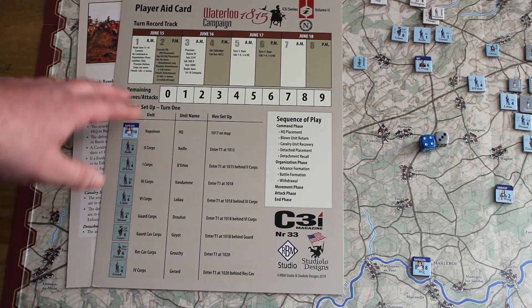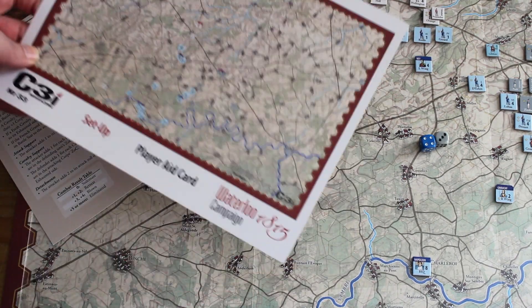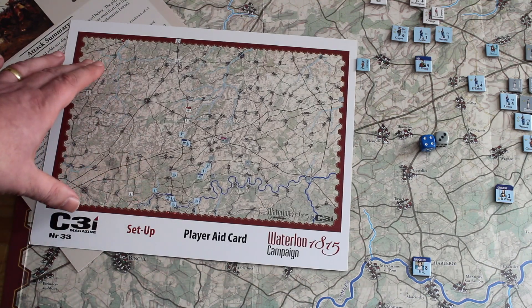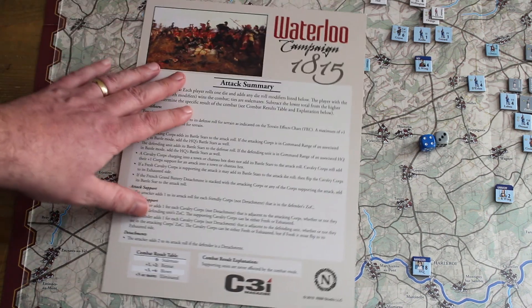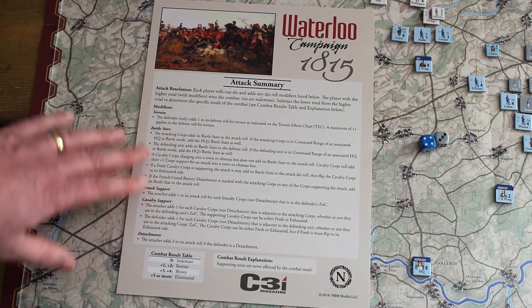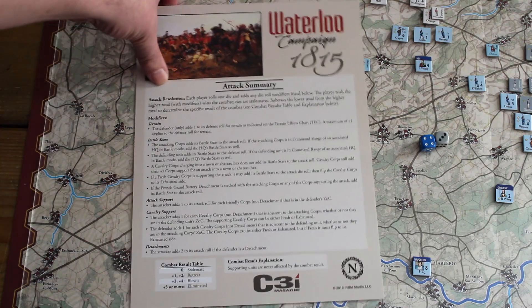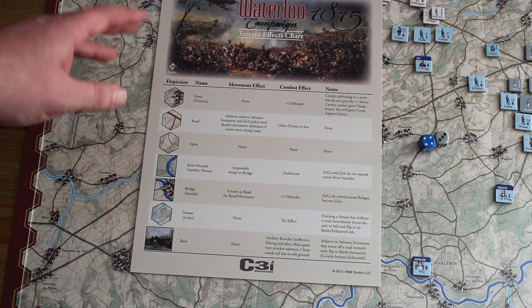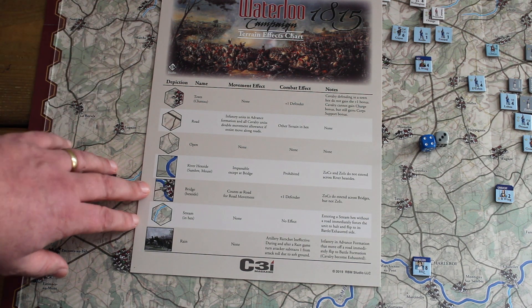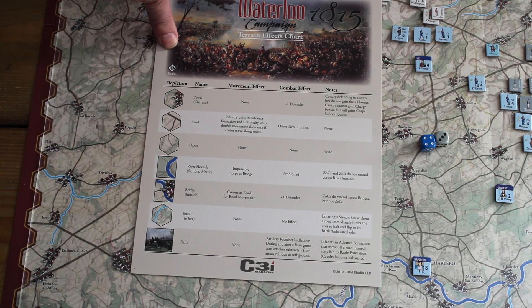One player aid covers the turns and on the back you've got the setup. The map setup is quite large so I used the rulebook instead. There's also a very handy attack summary player aid. The combat in this game is very straightforward — I only used it the first couple of times. The same is true for the terrain types reference; once you've played a little bit, you'll hardly refer to it.